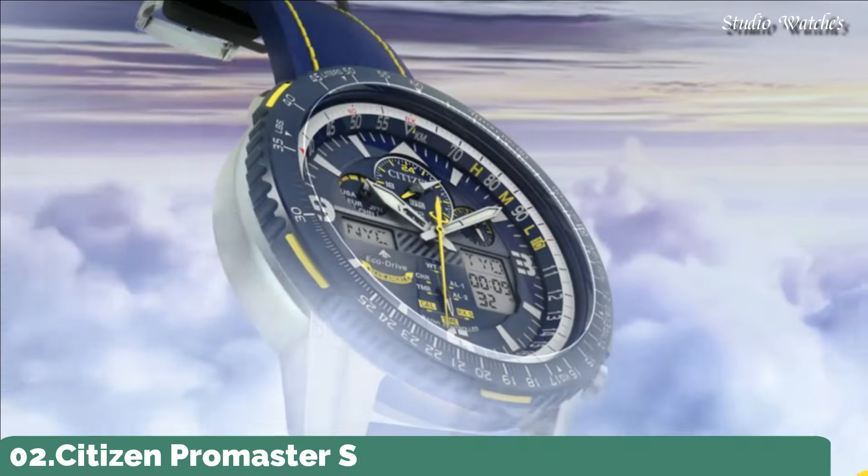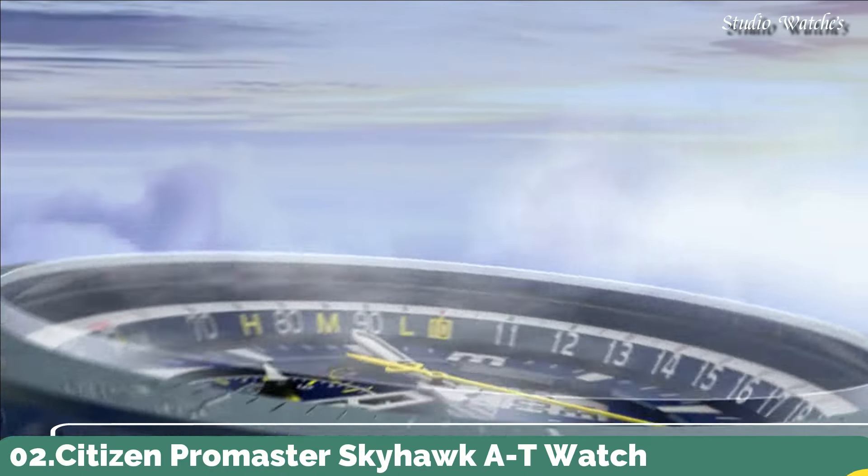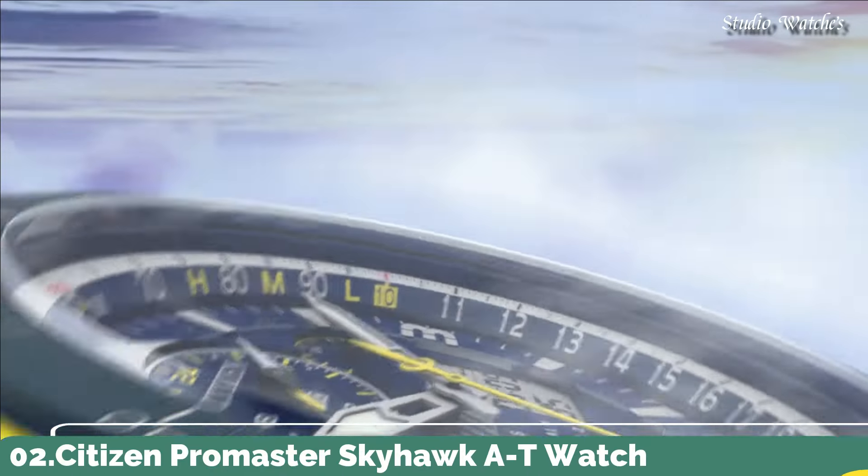Number 2. Citizen ProMaster Skyhawk AT Watch. Silver-toned stainless steel case with a blue leather strap with yellow stitching. Blue bezel. Dark blue dial with silver-toned hands and index Arabic numeral hour markers. Dial type: analog. Citizen caliber U680 EcoDrive movement. Scratch-resistant sapphire crystal. Case size: 46 millimeters. Water-resistant at 200 meters, 660 feet.